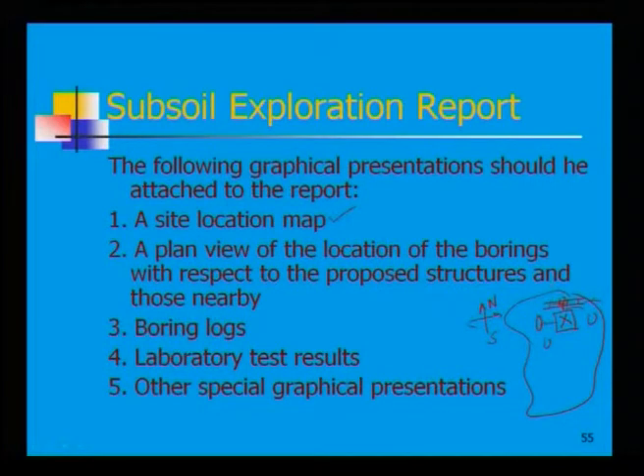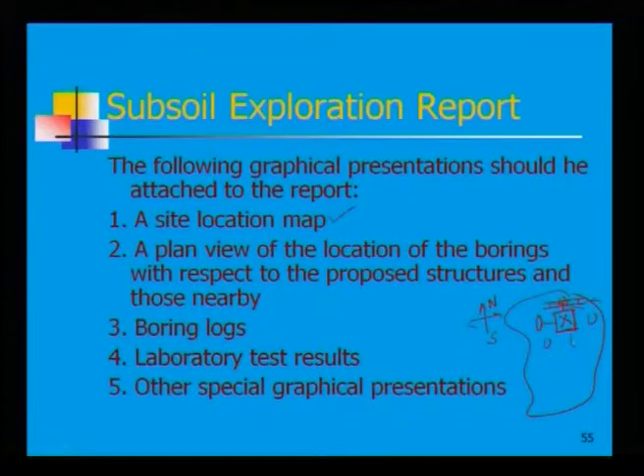Next, a plan view showing the location of boring with respect to the proposed structure and any nearby structures. In this plan view, you indicate where exactly you are doing the boring relative to the proposed structure — whether it is a multi-storey building, garage, shopping complex, or industrial purpose — and mark any nearby buildings. Then, boring logs must also be included.